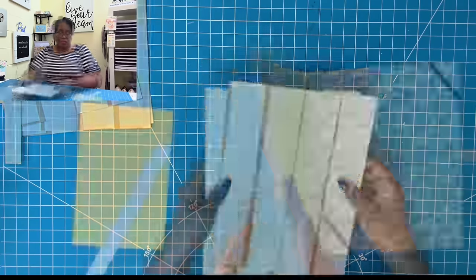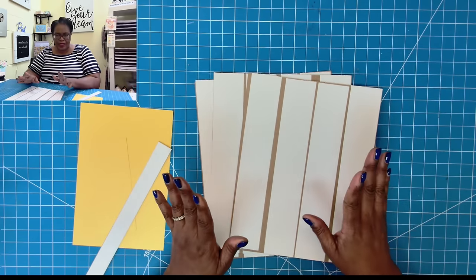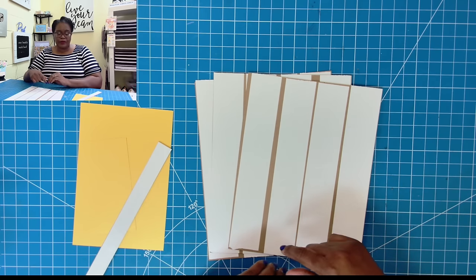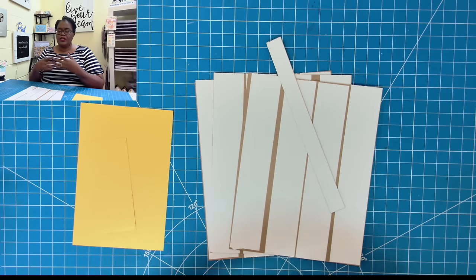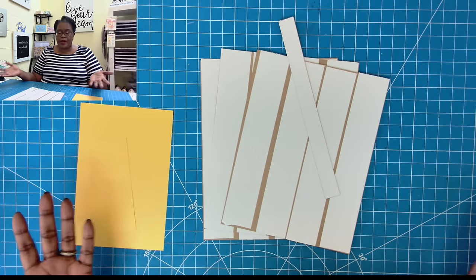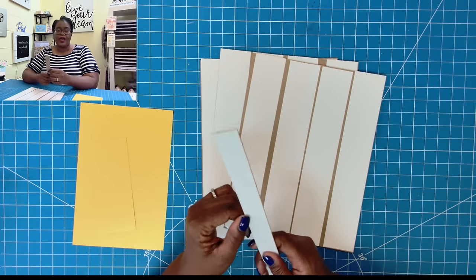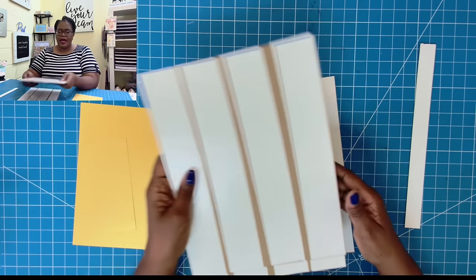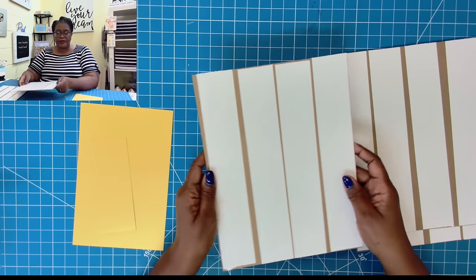So here's what we're going to need to make it. I am using chipboard — three pieces of medium weight chipboard. If you want to know anything about the chipboard I use, please check my description box and click on my Amazon storefront. I have one piece that measures 1 by 11½, two pieces that measure 9 by 11½, and one piece that measures 8¾ by 11¼.